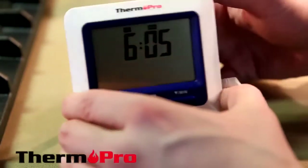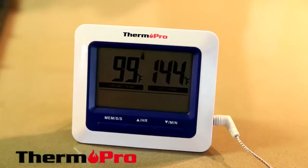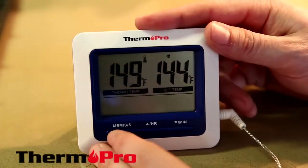I'm now going to demonstrate the TP-04's preset alarm. Once the temperature hits 144, an alarm will sound. To silence the alarm, press the MEM button.